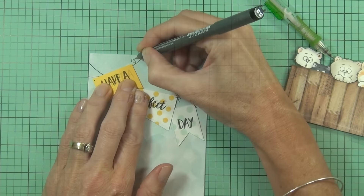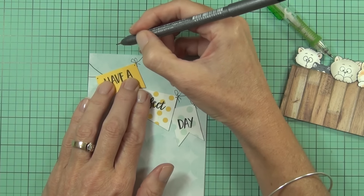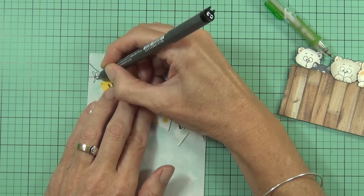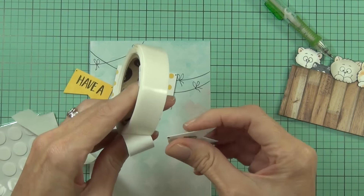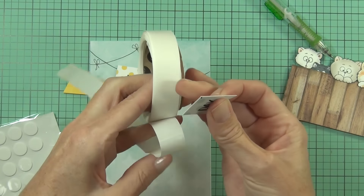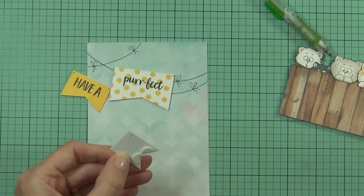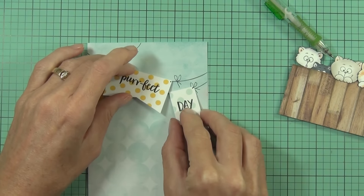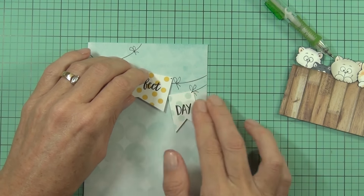I decided to add a few little bows where the banners are going to hit the lines, and I just freehand drew those in. To adhere the banners to my card front I've got some mini glue dots on a roll, and also some foam circles — they're only a millimeter high so they don't sit really high off the page — and then I can just sit them where I've got my little ties to hold my banner in place.